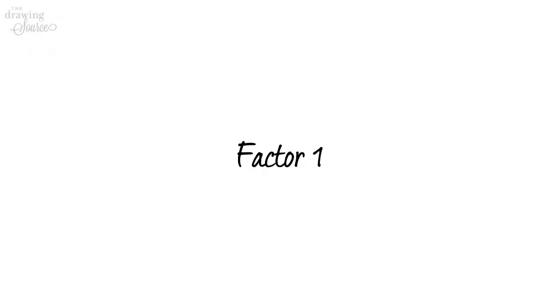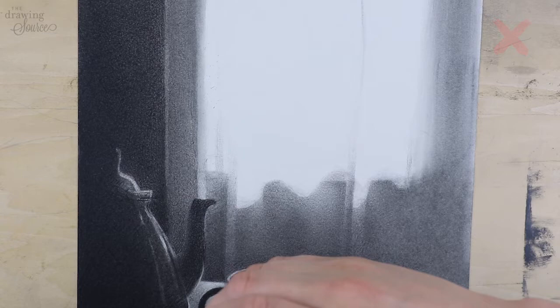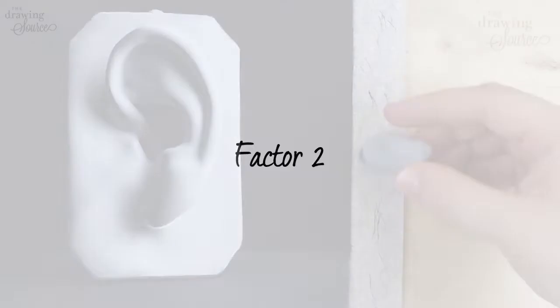Three factors set the kneaded eraser apart from a typical one. One: a kneaded eraser doesn't leave residue and eraser bits on your drawing. Removing residue left by a typical eraser can easily disturb the drawing surface, especially if it's in charcoal, so most of the time it's best to avoid this.